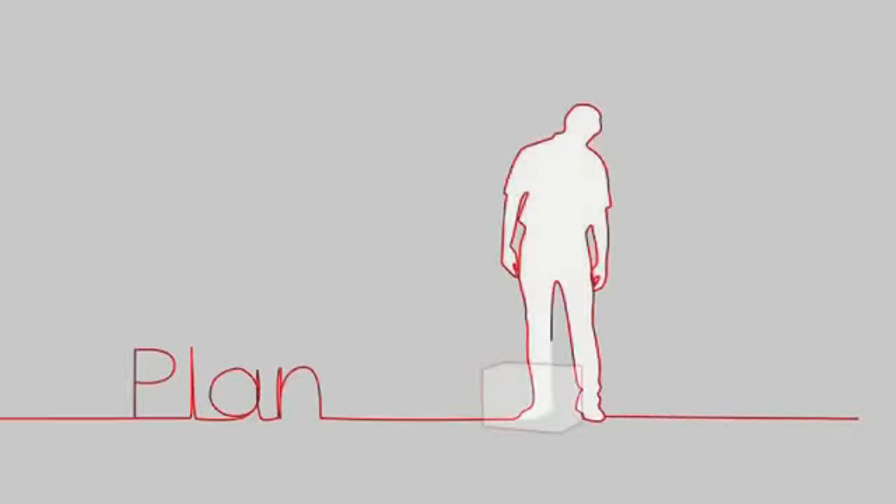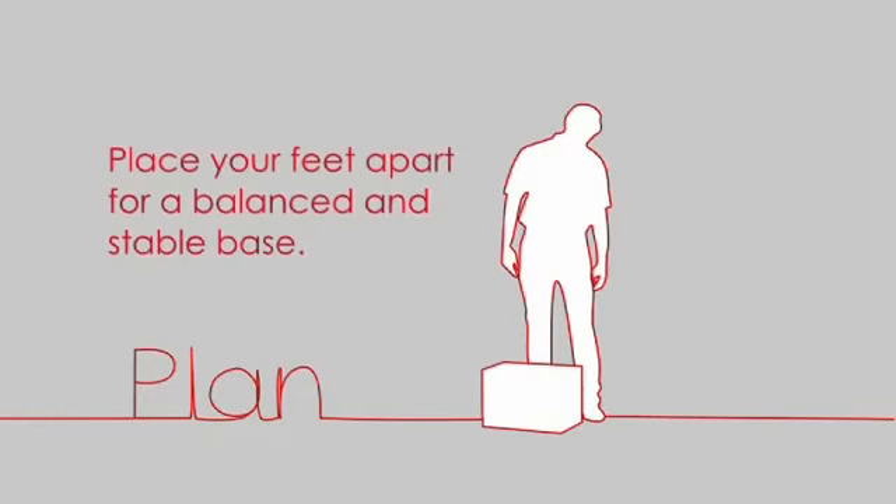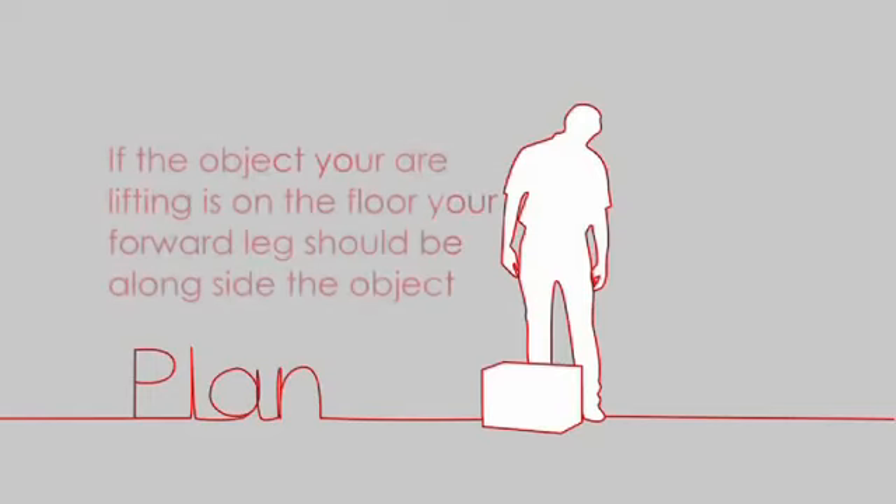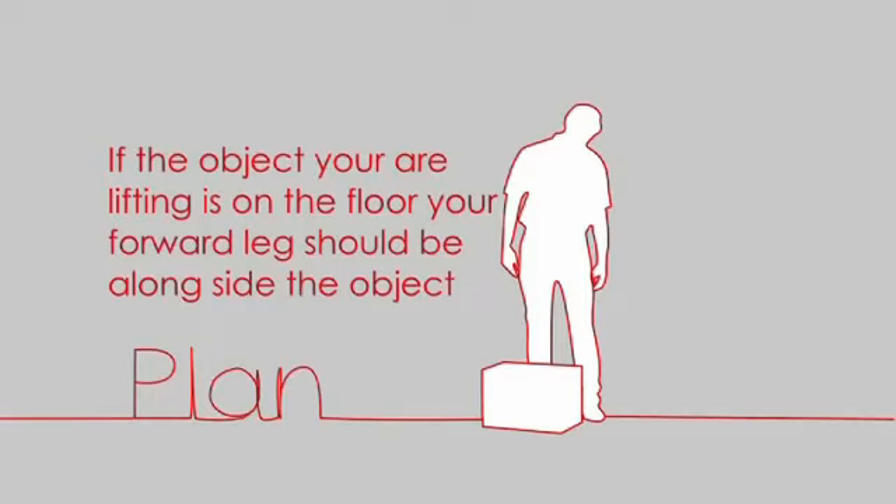Plan. When positioning yourself for the lift, you should place your feet apart for a balanced and stable base for the lift. Place one leg in front of the other to further stabilise your base. If the object you're lifting is on the floor, your forward leg should be alongside the object.